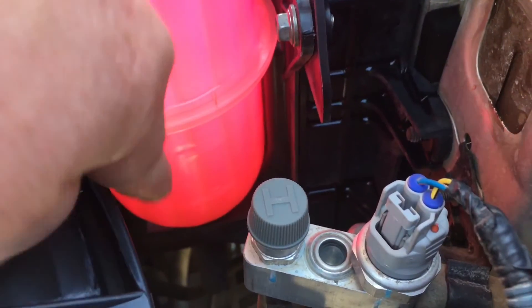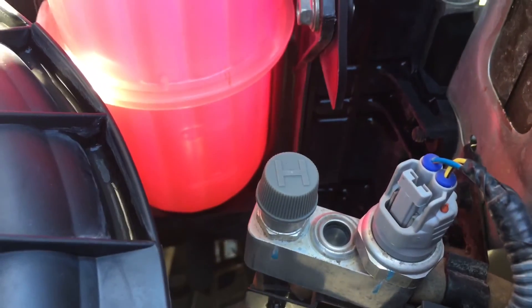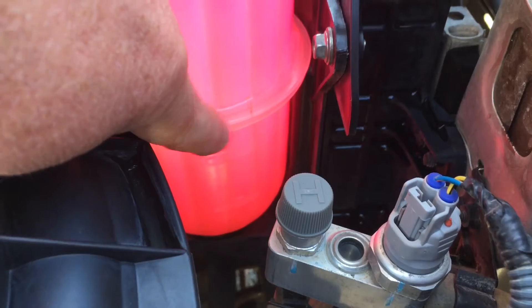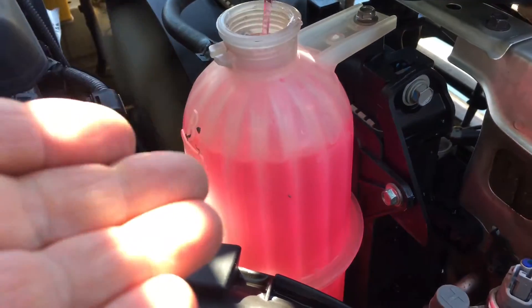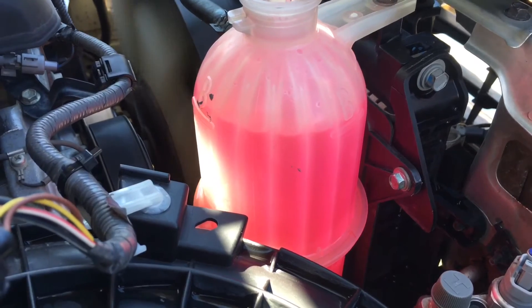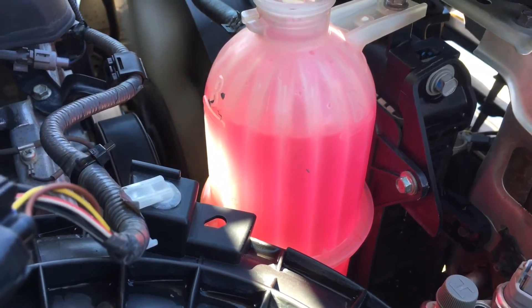You can see the level is down there - the full level is about there and the low level is about there. I like it about the same, I'm happy with the same. If you put too much in, it will blow it out - that's why there's a set level, because when it gets really hot it's going to push any excess out and it can get a little bit messy.